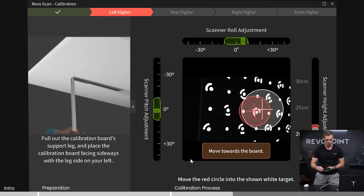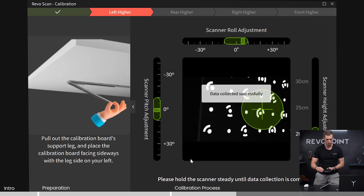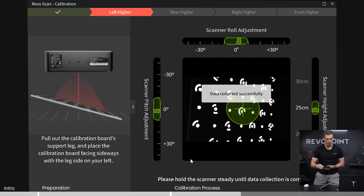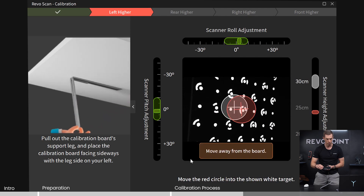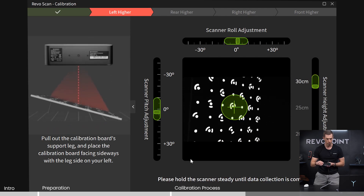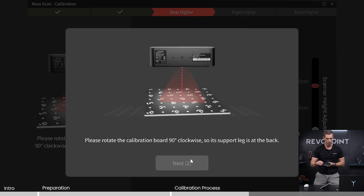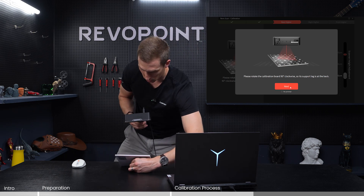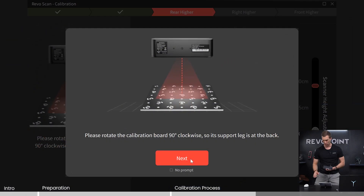So let's line it up again. Close. Great. A little bit further away, 25 centimeters. Great. A little higher. Excellent. Now rotate the leg so that it's further away from you, and continue.